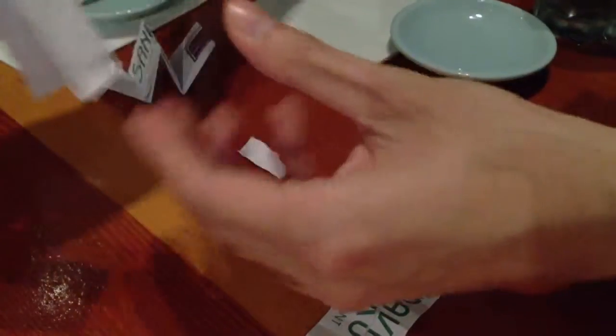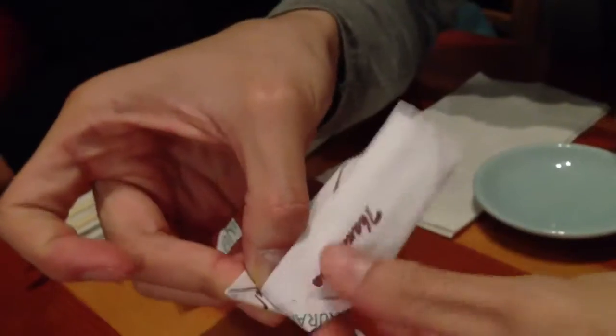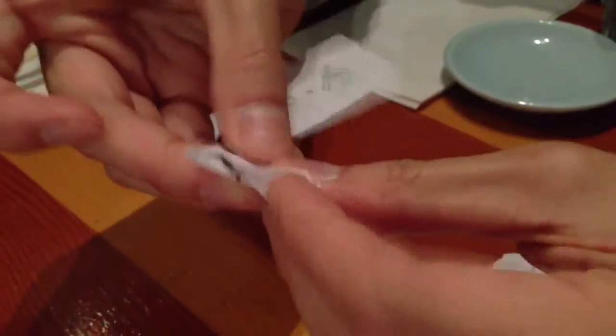And you kind of get something that looks like this, right? I always notice that line — you always try to fold away from that line, as a start of the wing thing. You're basically doing that, up. And then maybe about one centimeter or a little bit less — see that? You're doing that, up and down, up and down.